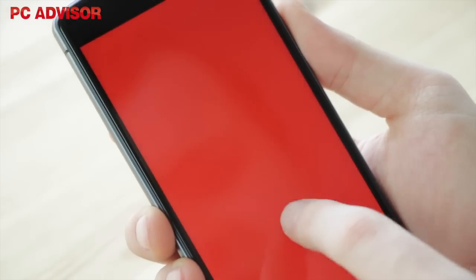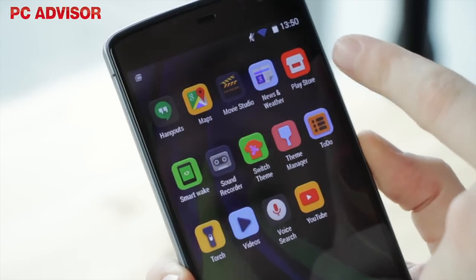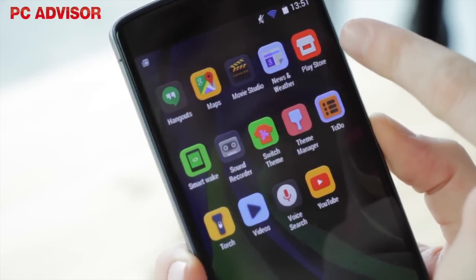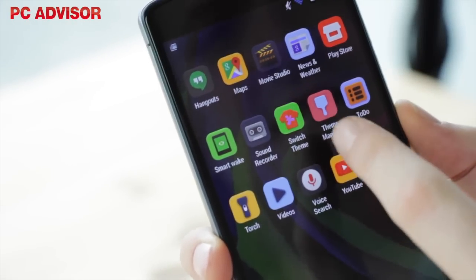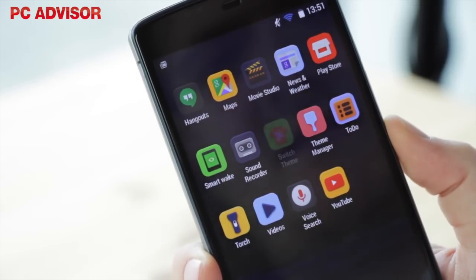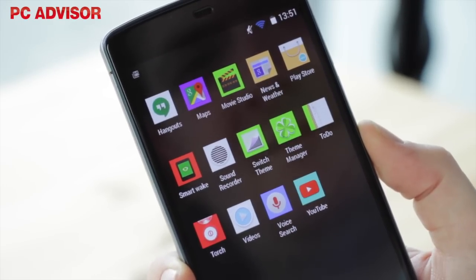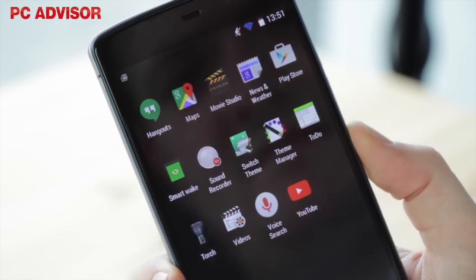Running Android 4.4 KitKat, Bluboo promises an OTA upgrade to Lollipop. The implementation differs from vanilla Android only in its screen icons, which adopt the form of curved tiles. Some are sufficiently different that we found them confusing, such as a link to the Google Play Store, which is here a red tile with a white house icon. Fortunately, you can change all this by switching the theme.